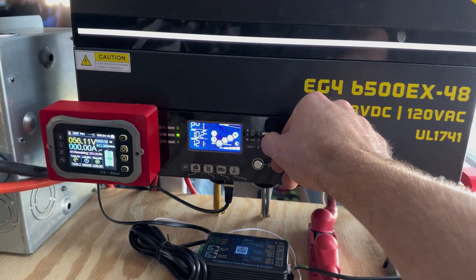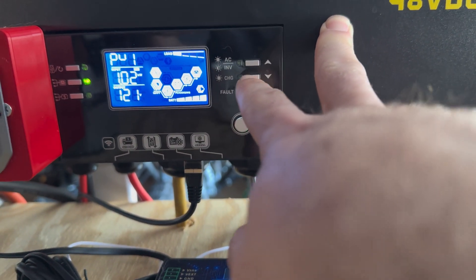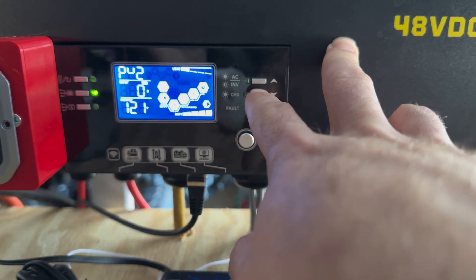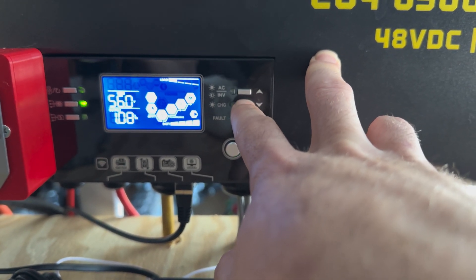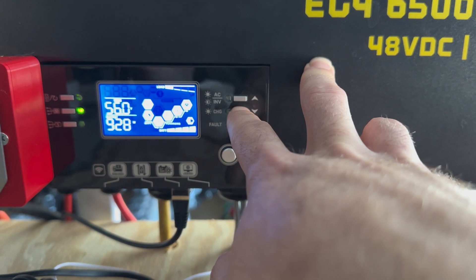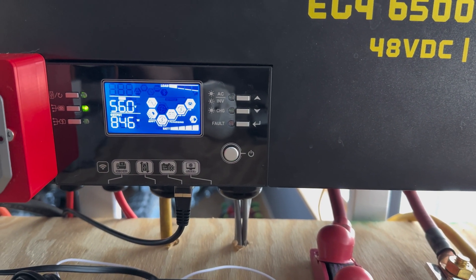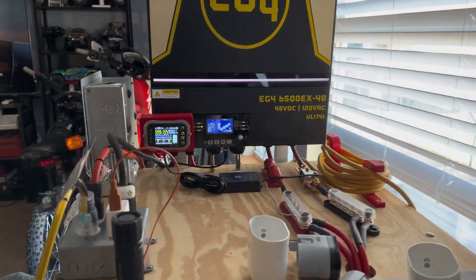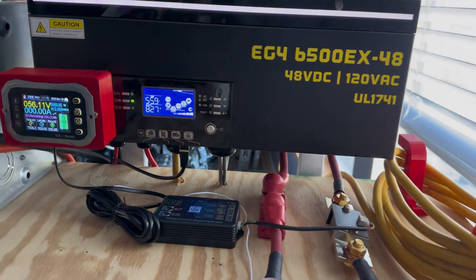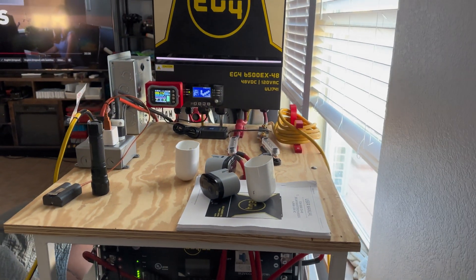We're making 1.2 kilowatt hours from the sun right now. We're putting out 800–900 watts — it's kind of a cool day. I do have the mini split turned pretty down, and since it's cool outside it's not running hard. So it's about a thousand watts as a base load.